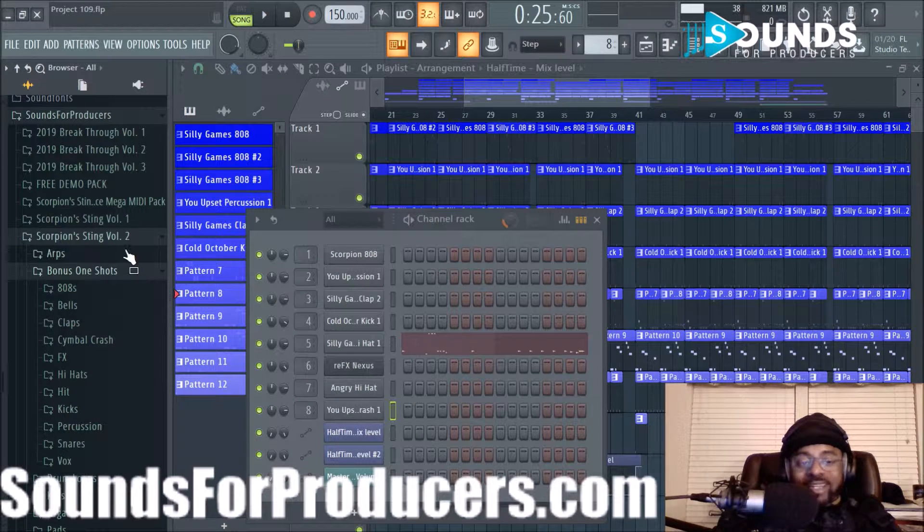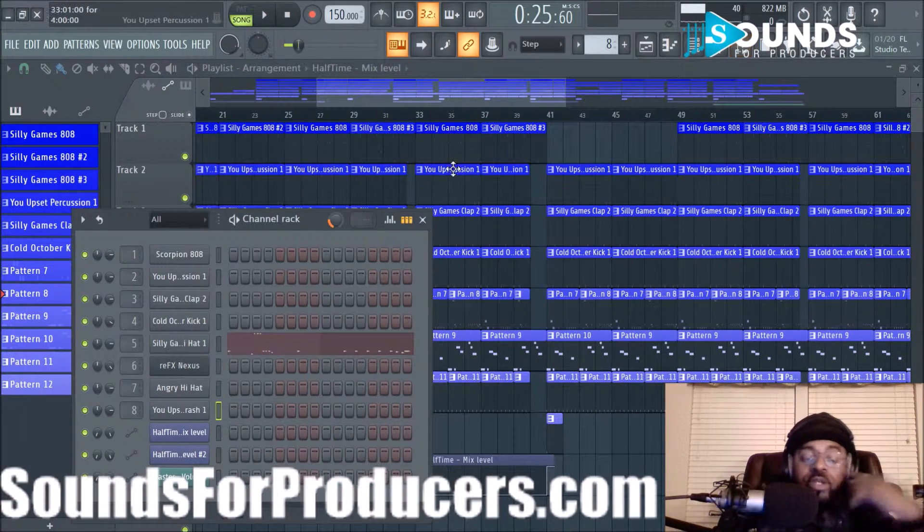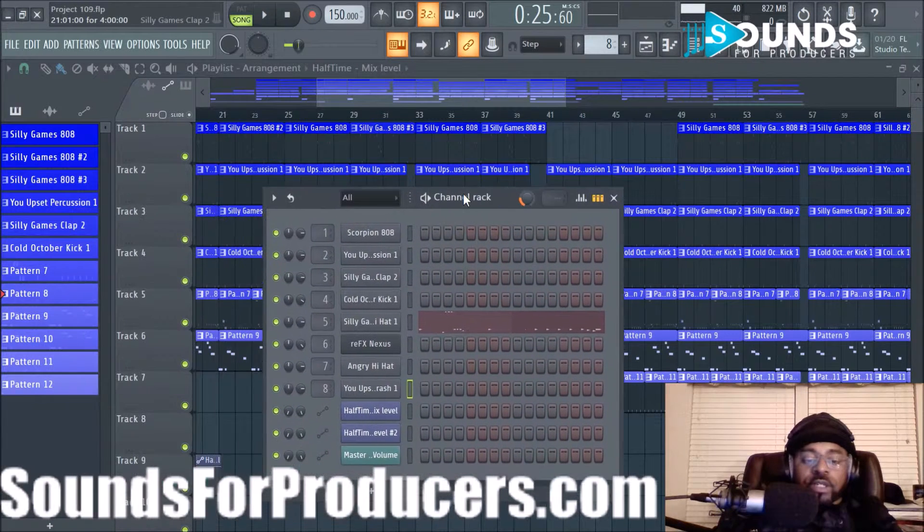I believe they're on sale right now for $19.95, so get it while you can at that price. Basically, you can use these sounds in almost any genre — they're really good sounds for presence and creating dope stuff.